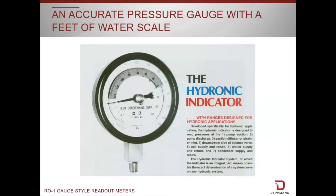Don't forget that the metal parts can get hot. You're going to see a quick video on the use of a pressure gauge with a couple of shutoff valves contained in the R01 readout meter. We use the hydronic indicator by Flow Conditioning Corp. because it is a highly accurate gauge. It reads in both feet and pounds and it has an adjustable scale so that once you get the high side reading you could set this scale on zero wherever the needle is.